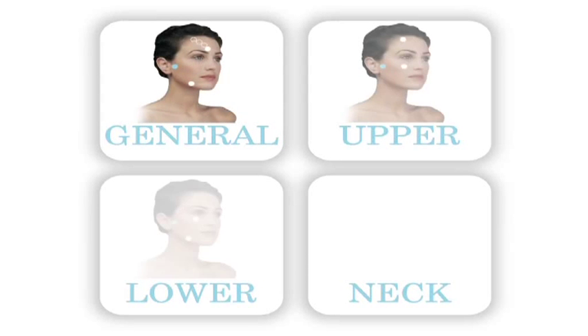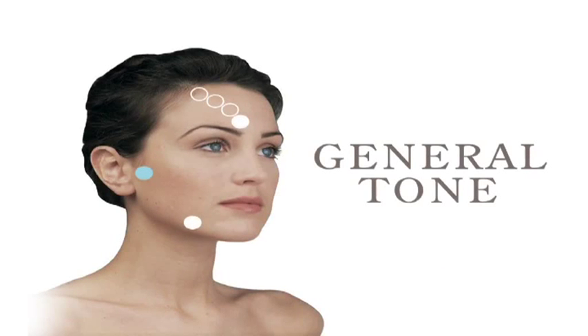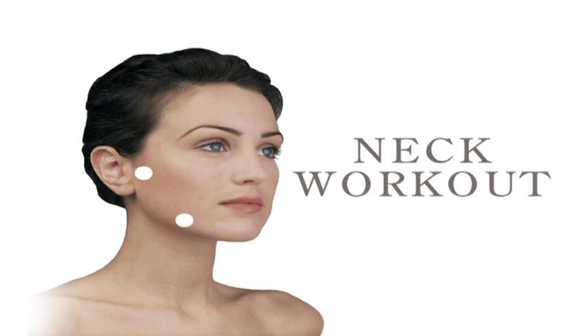There are four facial workout options with different pad positions. You need to position your pads here for a general tone full facial workout, here for an upper facial workout, here for a lower facial workout, or here for a neck workout, using the neck pads on the collarbone position.